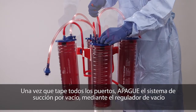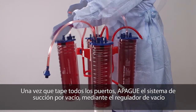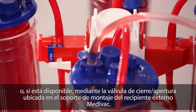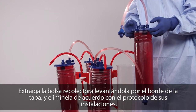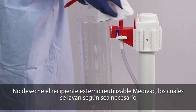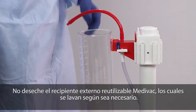Once all ports are capped, turn vacuum suction off using either the vacuum regulator or, if provided, the on-off valve located on the bracket of the reusable outer canister. Remove liners by lifting upward on the rim of the lid and dispose of in compliance with your facility's protocol. Do not discard the reusable outer canisters. Canisters may be cleaned as needed.